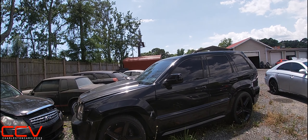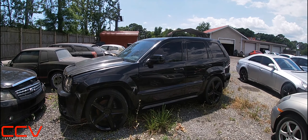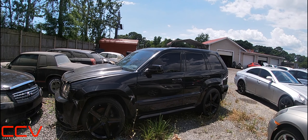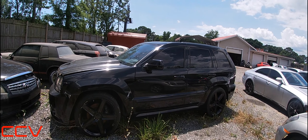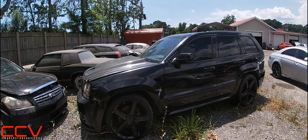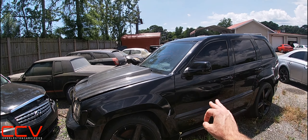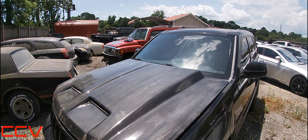Right everybody, so today we're gonna be taking a look at the 2007 Jeep Grand Cherokee SRT8, sporting in black with the black wheels and also has some carbon fiber trim as well — and not just on the interior. The hood is all carbon fiber.